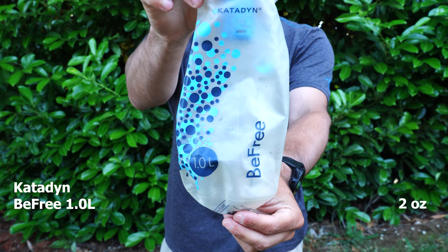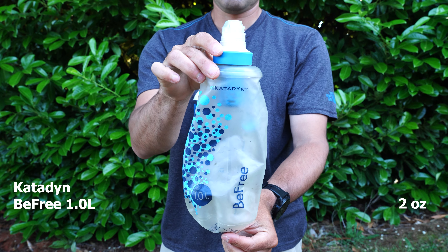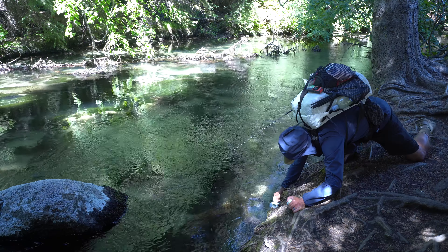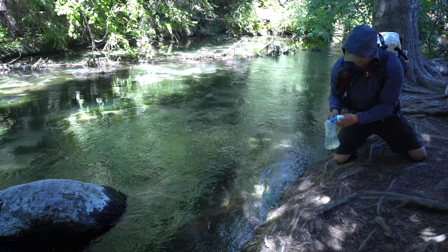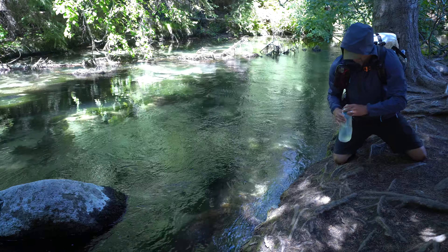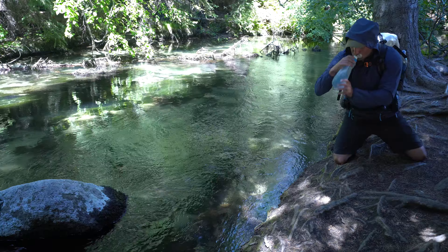My water system is the Katadyn BeFree water filter with a one-liter bag, and I also use smart water bottles alongside it. These are very lightweight, and I like the BeFree because it has a faster flow rate and is lighter than my previous Sawyer and Cnoc water bladder setup. Depending on water availability along the route, that determines how many smart water bottles I take.